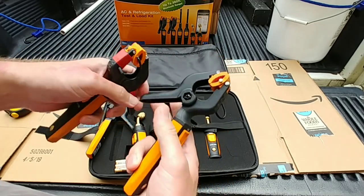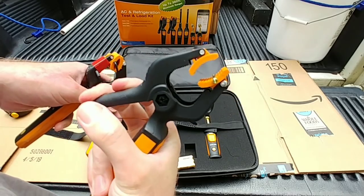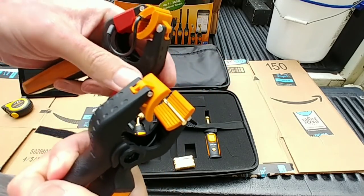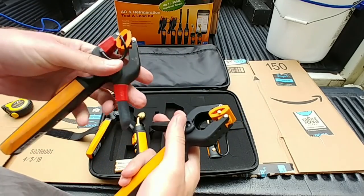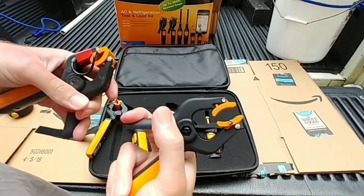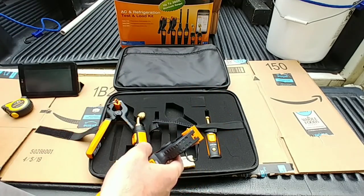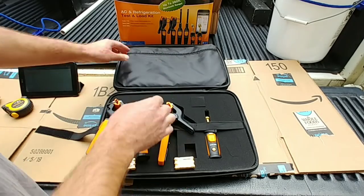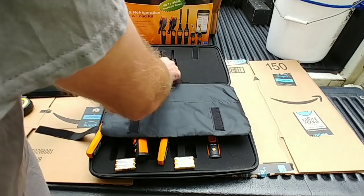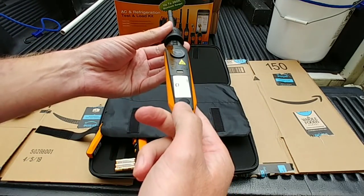I would say they got the same thermistor or temperature sensor in there. Like I said, they don't do good on 3/8-inch and smaller, so they didn't really do any upgrades there, which is a little shame.